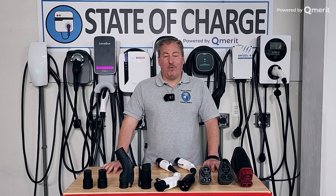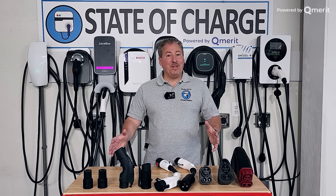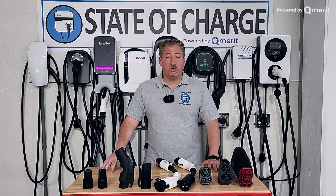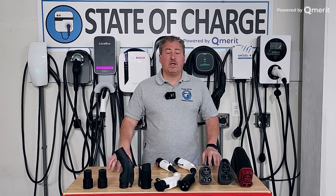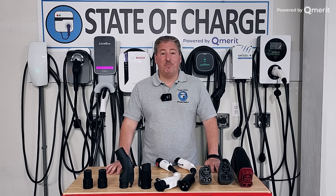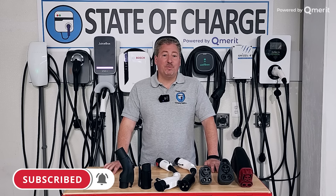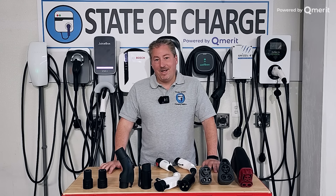That's a wrap on our 'everything you need to know about EV charging adapters' video. I hope you learned something here. I'll leave links to all of these adapters in the description if you'd like to purchase them. If I didn't answer your questions, please leave them in the comment section below — I do monitor the questions and try to answer as many as I can. If this is your first time here on State of Charge, please click that subscribe button and ring the notification bell so you don't miss any upcoming electric vehicle and EV charging content. Thanks for watching.